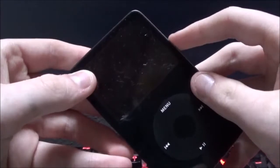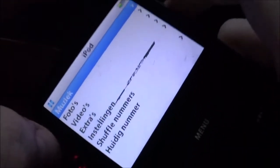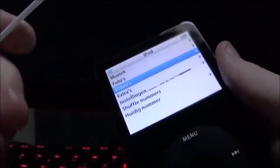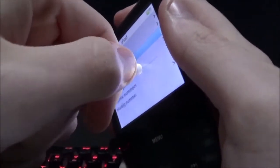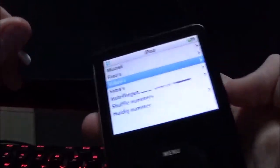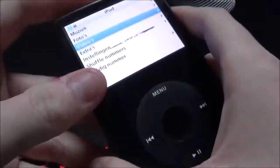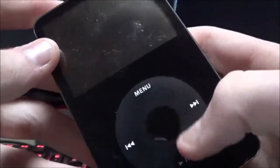Hello everybody, so today we have a quest on fixing my iPod 5.5 gen 80 gig. You can see right there — I gotta fix that as best I can. You've got to grab two things to get in there. I'll just take it apart first, so I'll be right back.